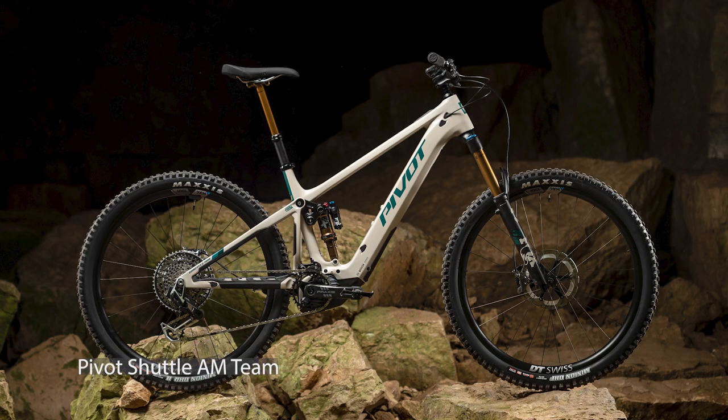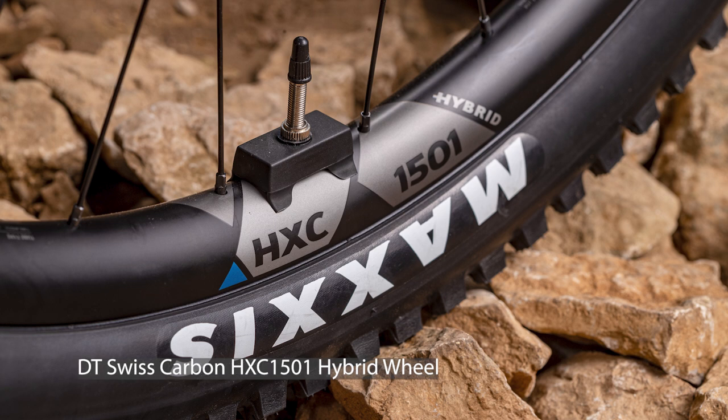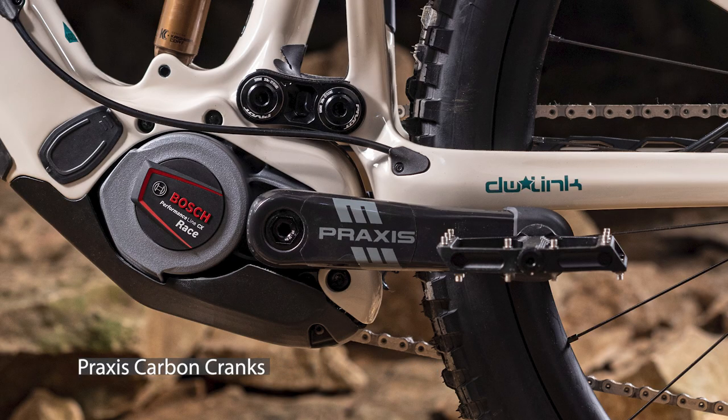Pivot have three models in the Shuttle AM lineup. The top spec is the Shuttle AM Team, which has SRAM XX transmission throughout. It's also got DT Swiss's new hybrid carbon wheels — carbon e-mountain bike specific wheels based on a 240-series hub internals, so quite high performance with a really strong rim designed for e-bike use. They've even got the Praxis carbon cranks and Pivot's own Phoenix carbon handlebar, doing everything to get the weight as low as possible while keeping the ride quality as high as possible.